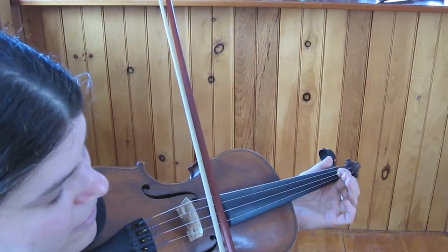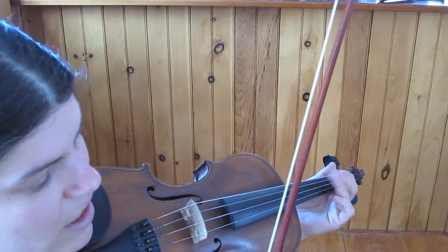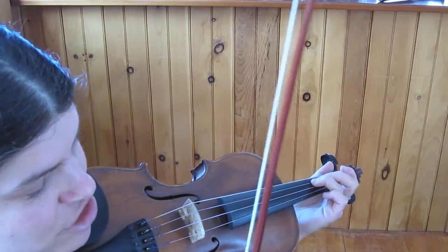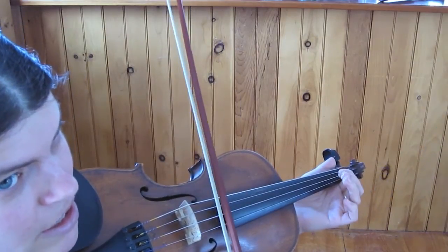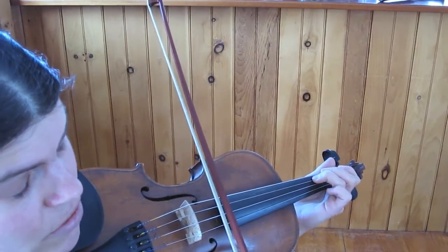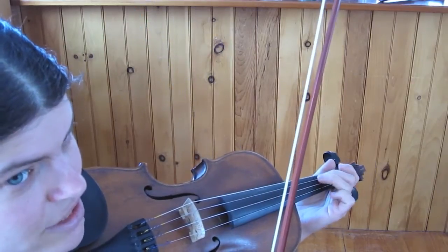After that we have A, B, A, A, B, A, G, F-sharp, D, D. Or A, one, A, three, two, D, D. Those last notes are on the D string.